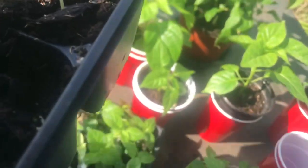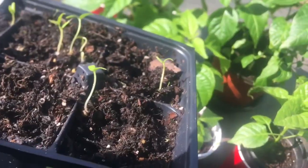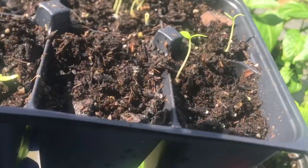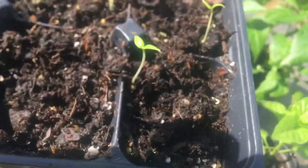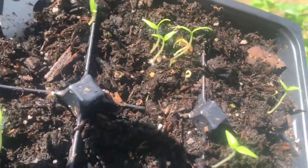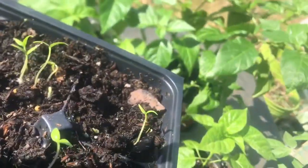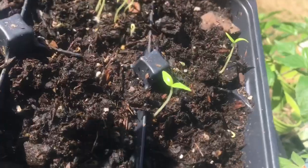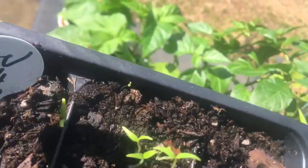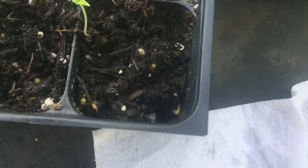Look at this seed tray - I put seeds in here on January 28th and you can see they're growing. Some sections are empty because sometimes peppers germinate at different times. Just leave it another week or two and you'll see them popping up. I put them in this six-section seed tray - I'll put a link to it when I'm finished.